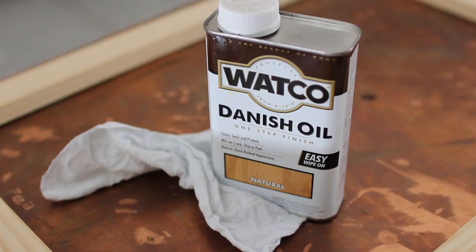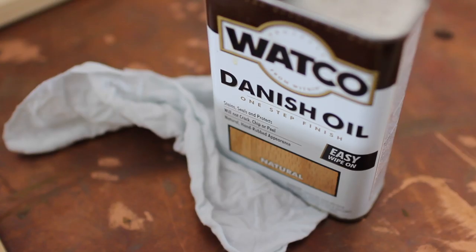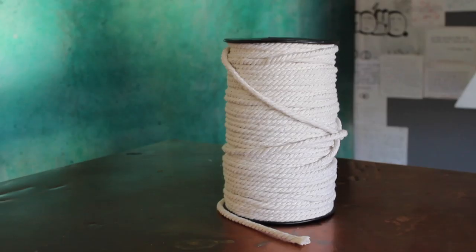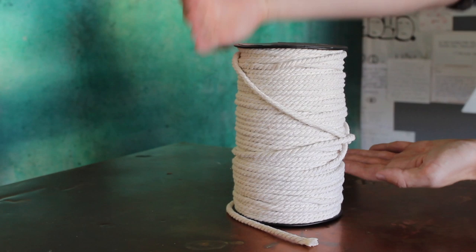We wanted to go in and give this wood a nice light finish, so we went in with the Danish oil in the natural color. This is great because it's going to seal and protect the wood, but at the same time it's really going to make the natural grain of the wood pop while keeping that light natural tone, which is very similar and reminiscent of the Urban Outfitters one.